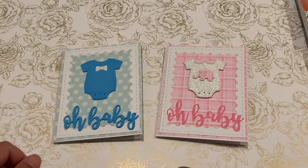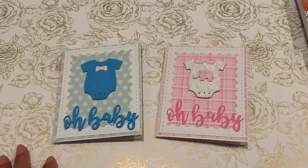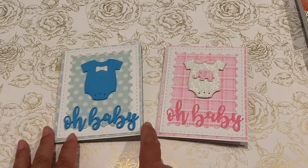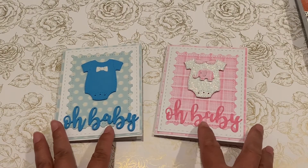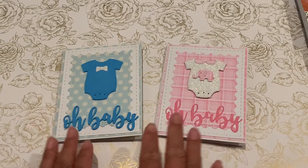Hi everyone, welcome back to my channel, A Crafty Poodle Mom. I wanted to come on today to share a couple of card shares. I have some friends at work that are expecting.